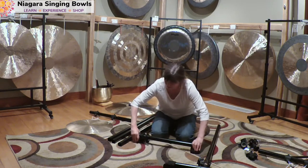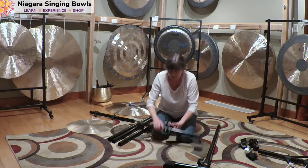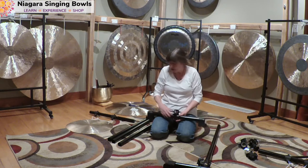All right, so now I line up my feet. This says tighten first, so I have to put my tall pole in here first, tighten that, and then I can tighten this, centering it.